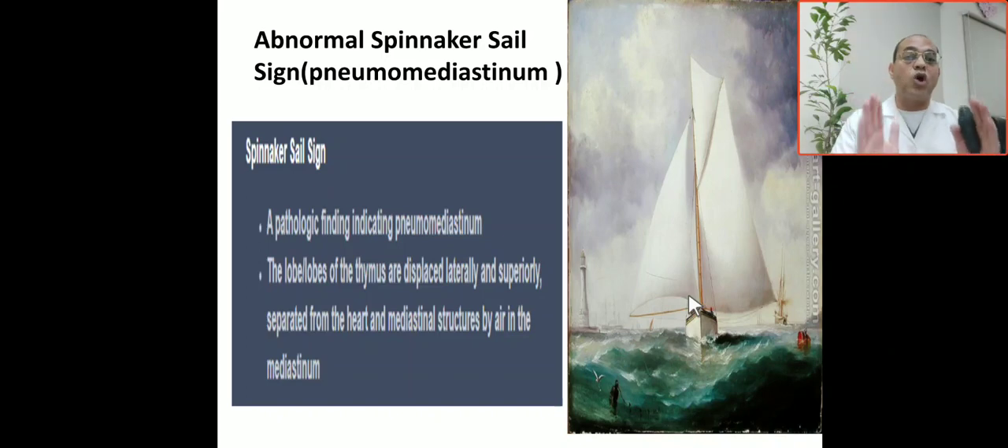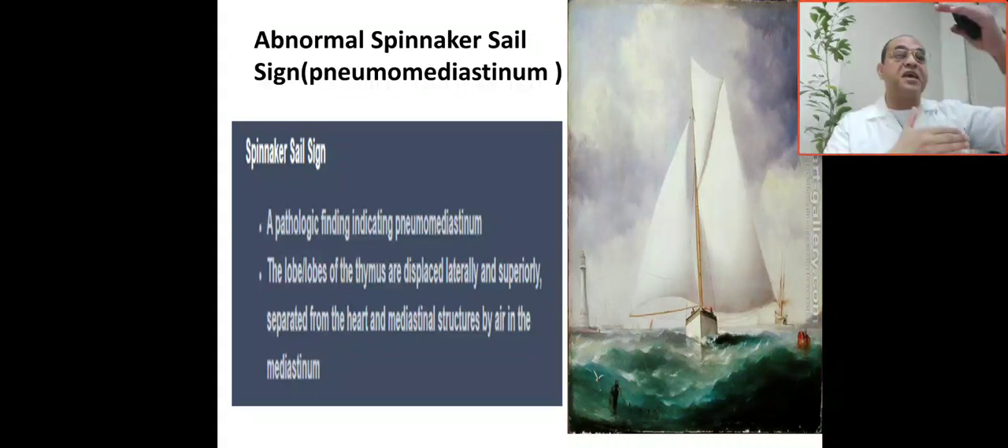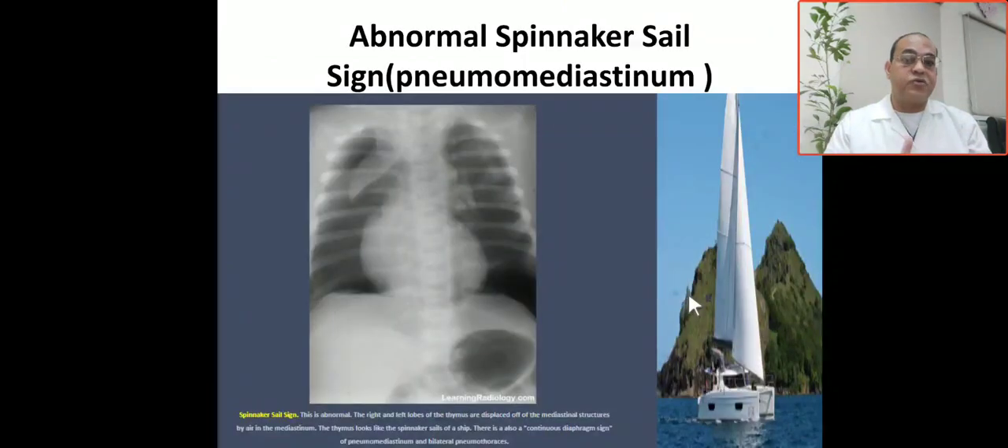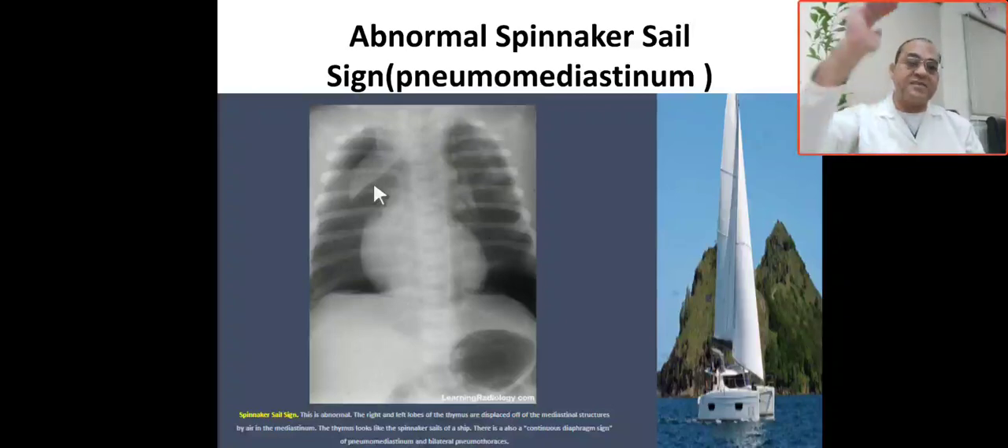This is the abnormal thymic sign, indicating pneumomediastinum. The thymic sign becomes pathologically abnormal when the thymus is separated from the heart and mediastinum by air, and is displaced upward and laterally. If you see separation between the heart and mediastinum by air, and the thymus is displaced up and laterally, this is considered pathological — an abnormal thymic sign indicating pneumomediastinum.